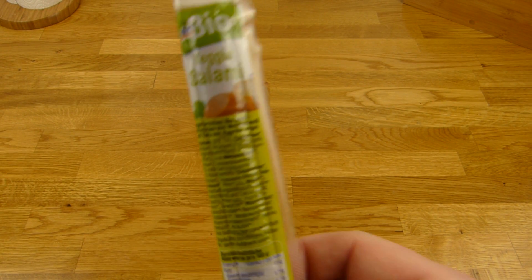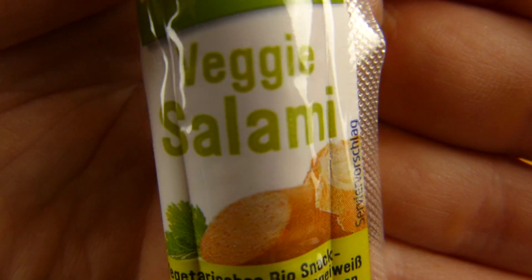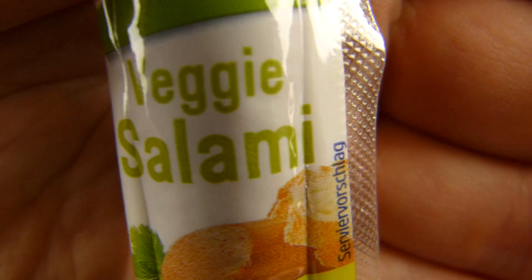Welcome back to another German food review and it's salami time. Look at this salami, but it's a veggie salami and it's not only veggie, it's also vegan.